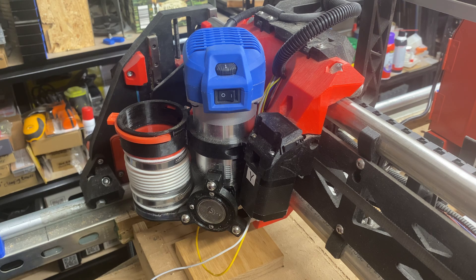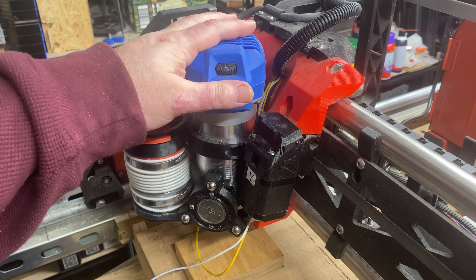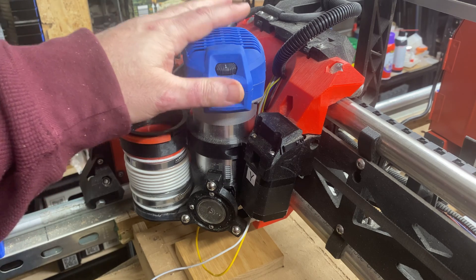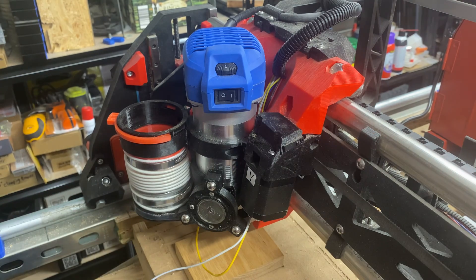Hey, what's up? This is Doug with Design8 Studio. If you're using the new Jackpot controller board from V1 Engineering, I can show you a great, simple way to use the web UI of the Jackpot controller board to perfectly tram your LowRider version 3, mostly printed CNC, with your table.